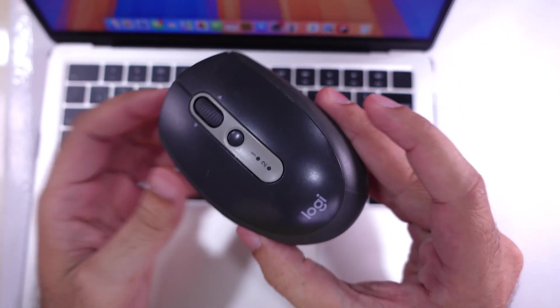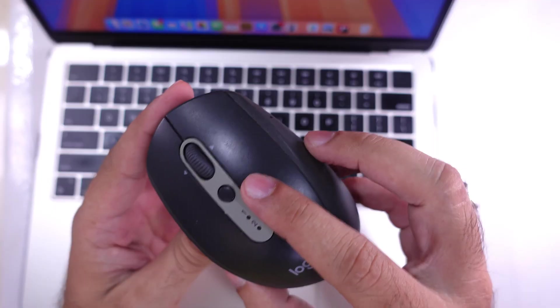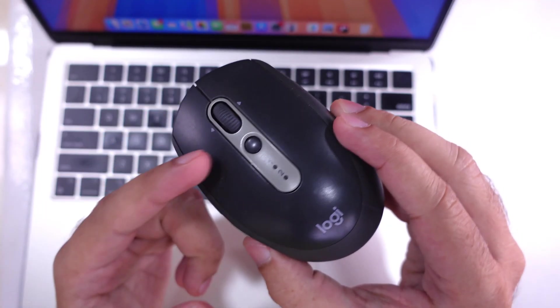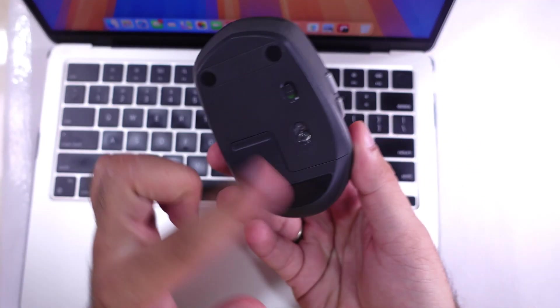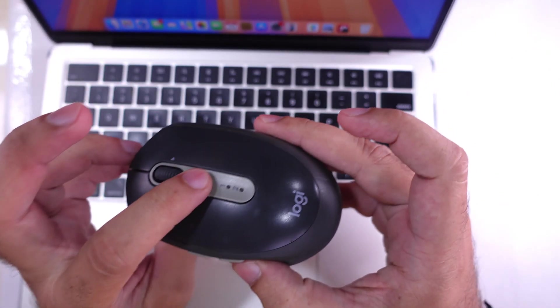Press the reset button continuously until you see the light flash automatically. The reset button is located at the top, but it can also be found on the bottom side of the Bluetooth mouse — it depends on the Bluetooth mouse model.